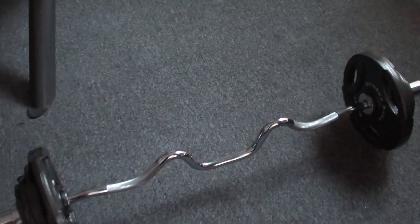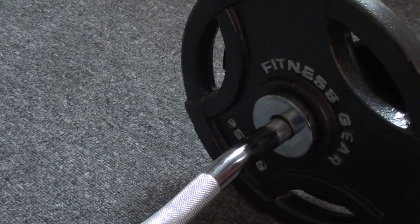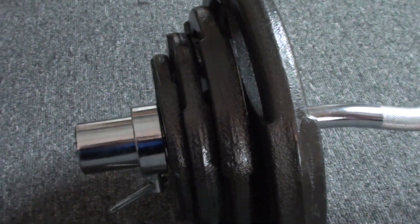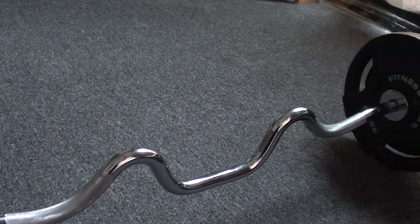This bar right here weighs 20, and then that big weight right there is 25. So it's bar plus 25 to each side, and then there's a 10 right there, that bigger one, and then a 5, and then a 2.5. All together, this thing is 105 pounds.